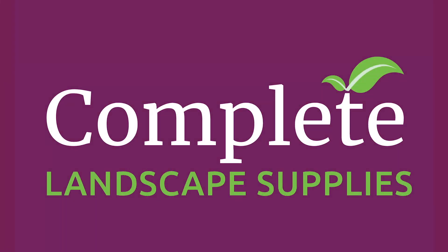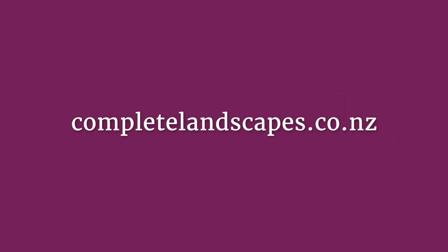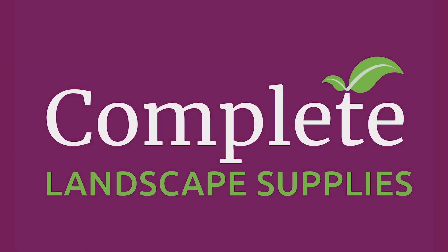If this video was helpful, you can get a lot more information on our website completelandscapes.co.nz, or check out other videos on our YouTube channel.